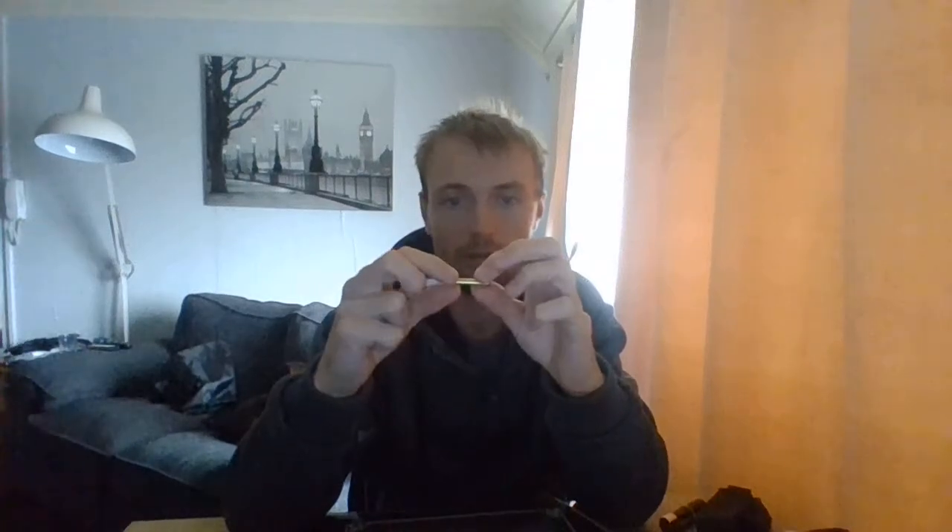I got given this — it's lamp wick inside a copper tube. You fluff up one end, put a spark to it, and done. When I say I got given it, I mean I was given the copper; I didn't pay for the copper. It's stupidly cheap. You can also use stainless steel, though copper has a higher melting point. I like the copper — I'm going to stick this in my Hudson Bay kit.